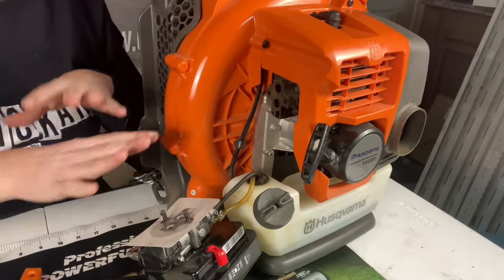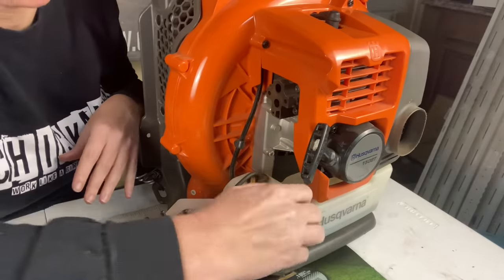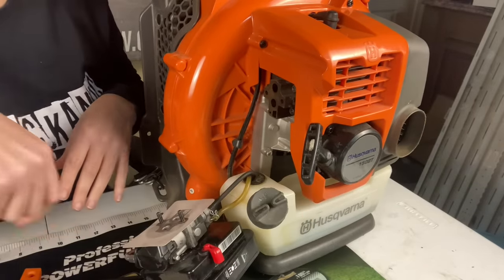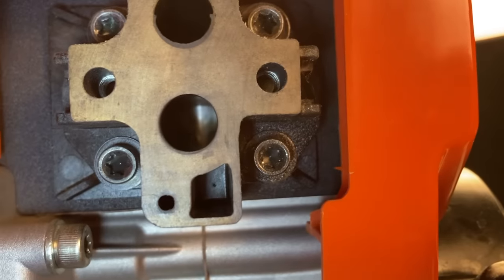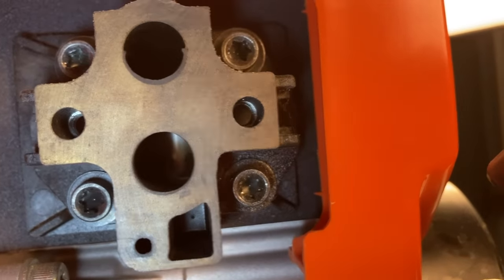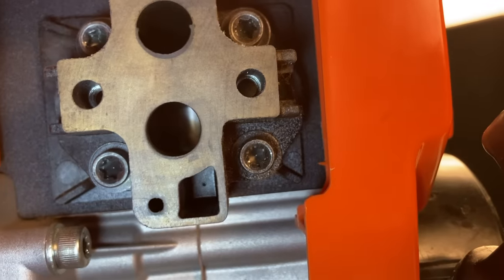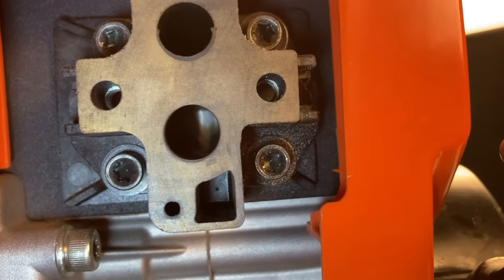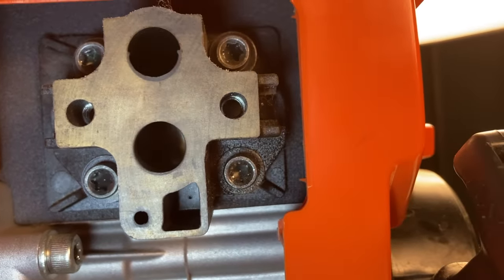That was weird — it just made this total hissing sound, must be in the gas tank. Let's look inside. Actually, I'm quite surprised — the intake side looks pretty beautiful. So I'm still a little hesitant on this one. I'm going to pull the muffler just to make sure.